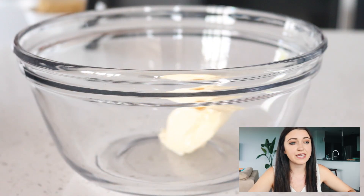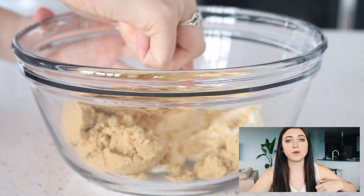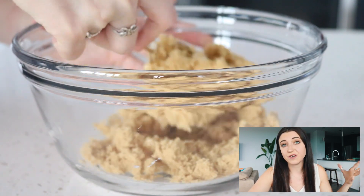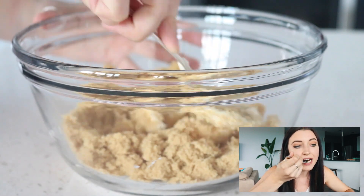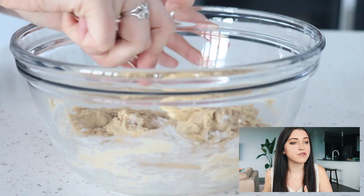Starting off, the first thing you're going to do is add some vegan butter and brown sugar to a bowl and use a spoon to mix that together until it's all combined. If you have a hand mixer, you could also use that too.